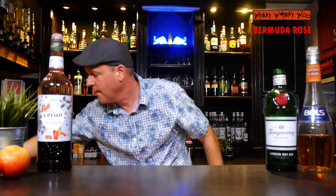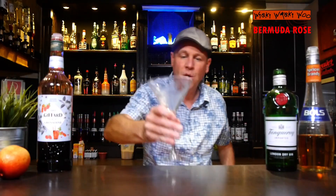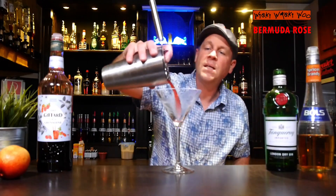I take a chilled cocktail glass and throw the ice away, then strain my Bermuda Rose cocktail inside.